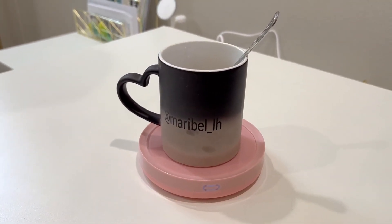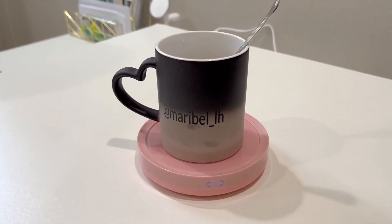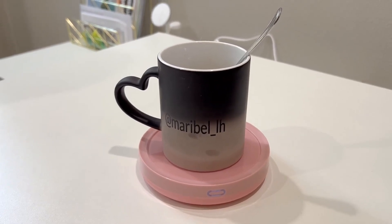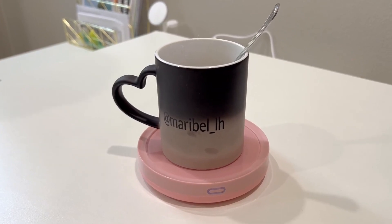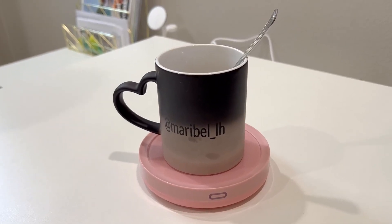Absolutely love this. It works amazingly and it's beautiful. It's the perfect gift — whether it's Christmas, a birthday — I bought it for myself as a gift and I've gifted these to a lot of friends. This is the Smart Coffee Warmer with the auto on and off gravity induction. Enjoy!